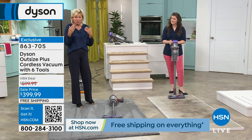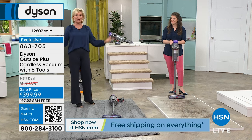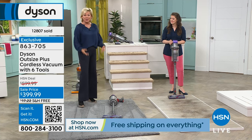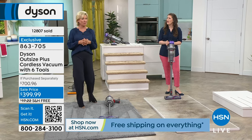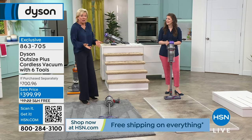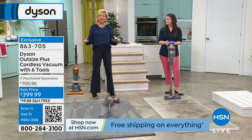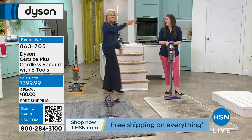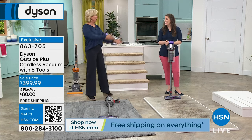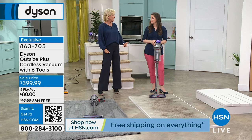If you're just tuning in, $200 off our price, $300 off retail price, free shipping, and an unconditional money-back guarantee. Whether it's for you as an upgrade, or a bride and groom on your list, or a son and daughter-in-law you want to treat — something that lets you stand upright and have the freedom to go to far reaches of the house from room to room without unplugging.